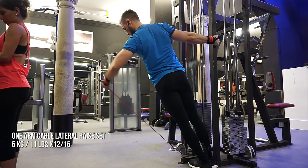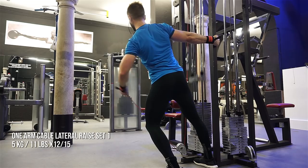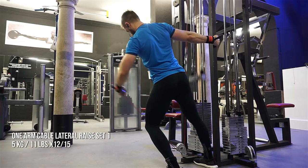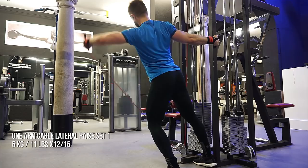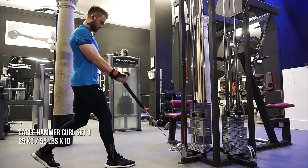I noticed at the end of this workout that the gym was about to close soon, so I sped up my reps and didn't take much rest. Everything from the one arm cable laterals onward will be super setted, giant setted — everything is just one big set with minimal rest. I'm going straight into cable hammer curls, just taking enough rest to attach the extension, then straight into 10 reps of cable hammer curls.